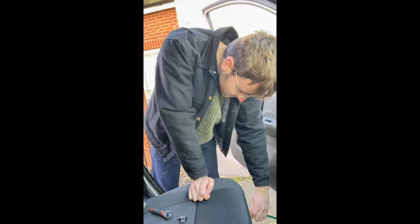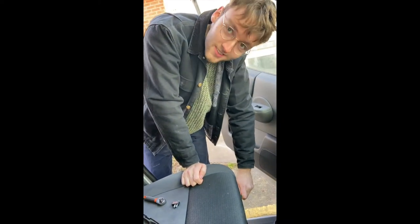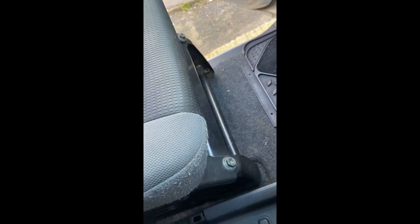What are you doing today, Sam? Taking the seats off. Undoing the bolts — so the first thing is to undo the bolts, right? Yeah. We're using some WD-40 to loosen the bolts before we take them off because they're a bit stiff.